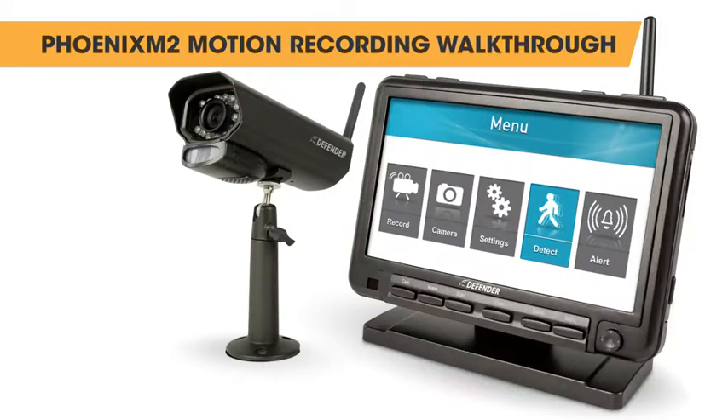Thank you for choosing Defender and welcome to our Phoenix M2 motion recording tutorial video. If you have already watched our first time setup video and would prefer your camera to record motion events instead of full-time recording, please follow these steps.